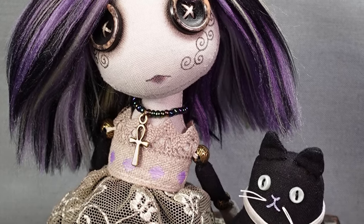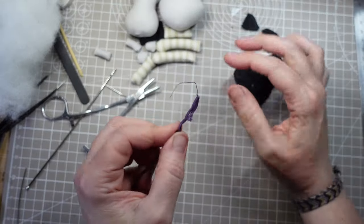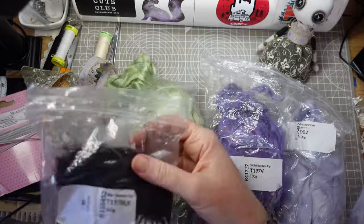This week I wanted to make a creepy cute little goth girl with a faithful companion, a button-eyed black cat. But every doll making project comes with its own unique challenges and a special recipe that gives each one a little bit of magic.